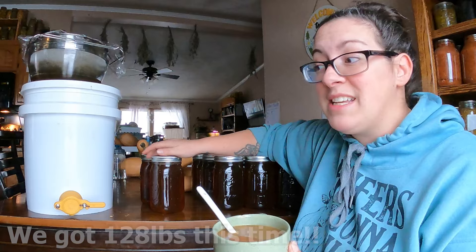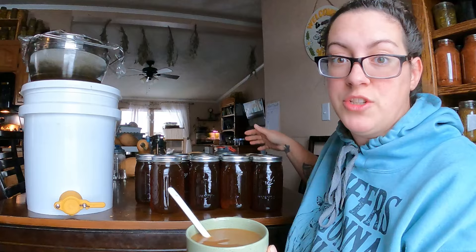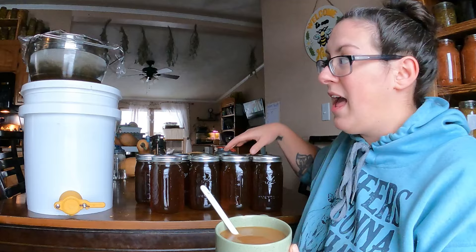That doesn't include the honey harvest we had earlier in the year where we did a crush and strain, and we also harvested right around two and a half to three gallons out of our flow hive super. We have already given tons of honey away. We're going to be keeping this five-gallon bucket for ourselves and keeping the rest up for sale for locals.